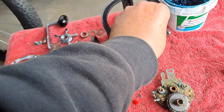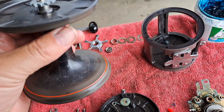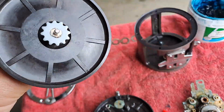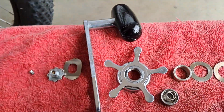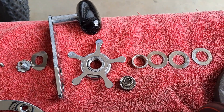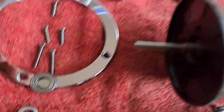The spool had some corrosion due to saltwater on the line — cleaned all that up. The handle, drag knob, and every other component have all been cleaned up as well.